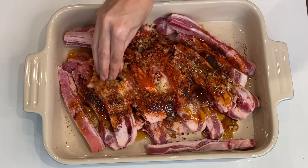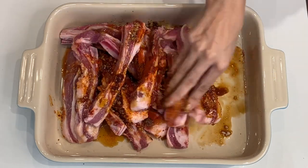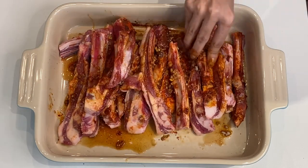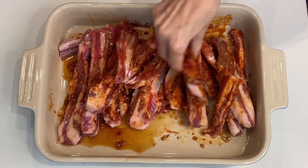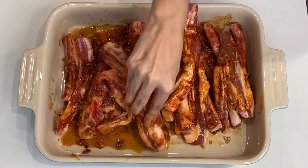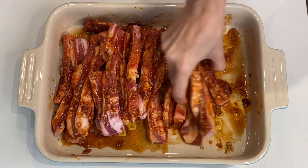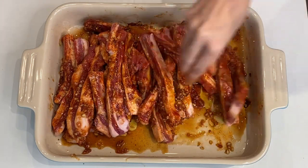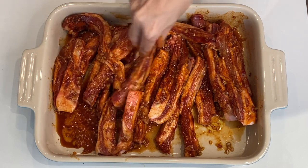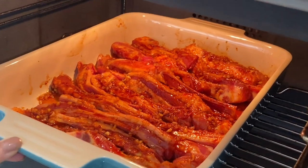Next, mix thoroughly and have some olive oil on hand. Once we finish mixing everything we're going to add a drizzle of olive oil, but first make sure you get all those spices and all of the sugar and the maple syrup evenly distributed to all of your lamb ribs. Once they are all coated properly, you can then add a drizzle of olive oil. Give it a final mix, and now you can also preheat your oven to 180 degrees. Pop it into the oven for 45 minutes at 180 degrees.